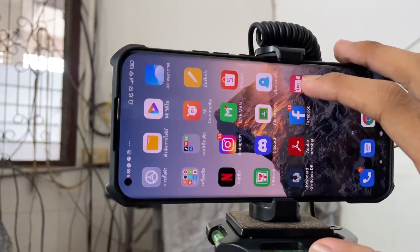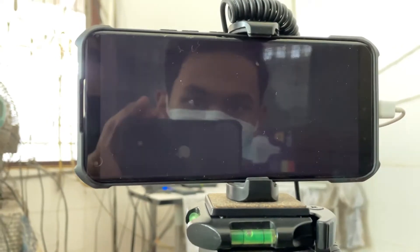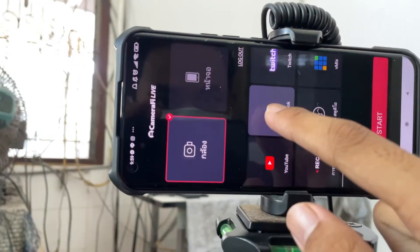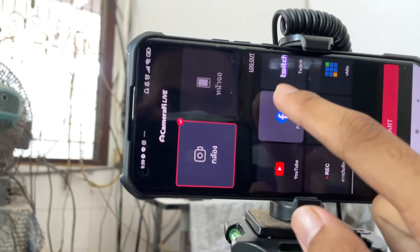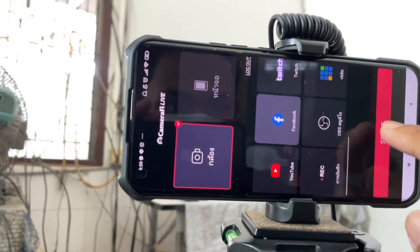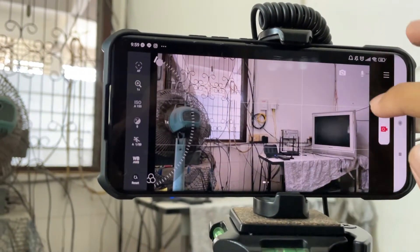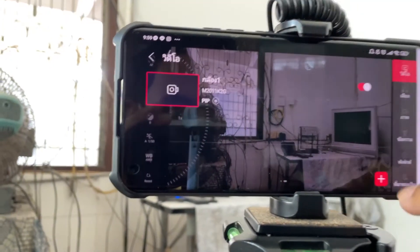I chose this app because it's easy to use and the quality is not bad. We've already connected it with Facebook and started it up. There are a lot of settings — we can put on picture-in-picture.